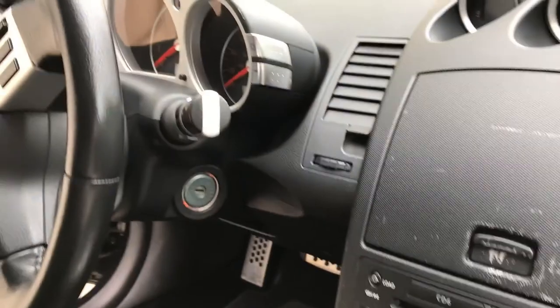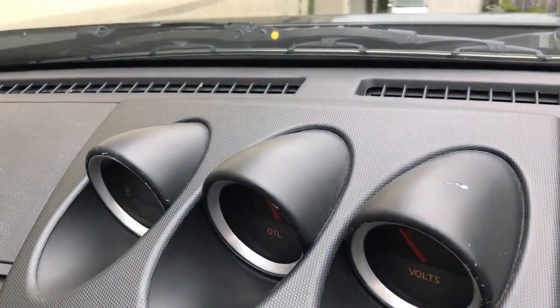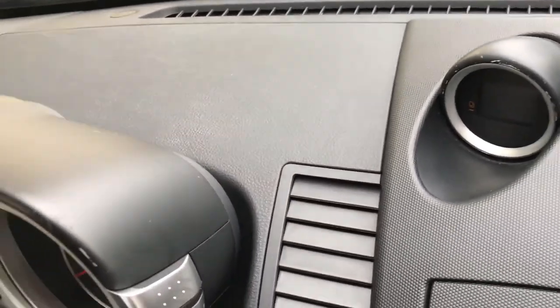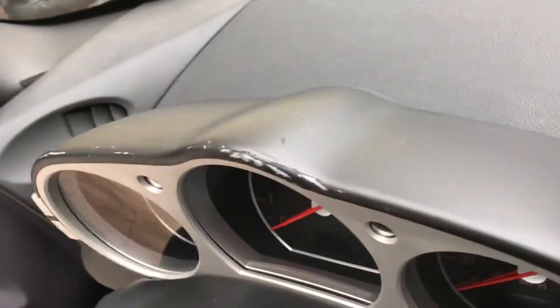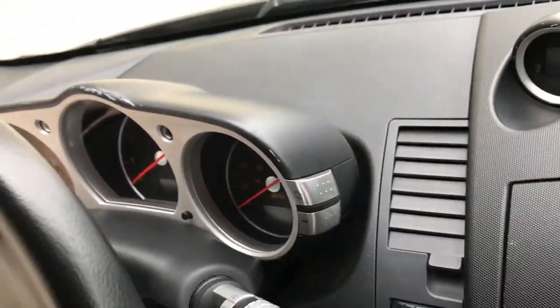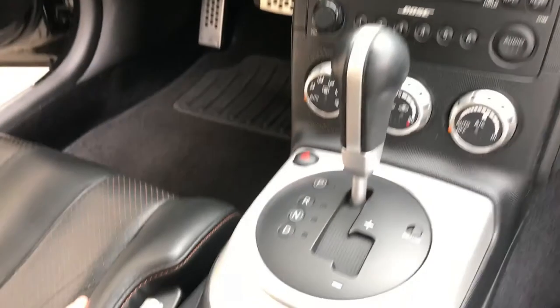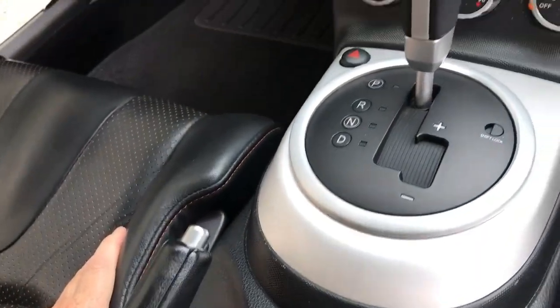I have additional scratches on the dash, console, cluster gauges, and door handles. Eventually, I will get around to refurbishing those as well, but the switch panels were the items that annoyed me the most, and they were easier on the first attempt to remove and repaint. Thanks for watching.